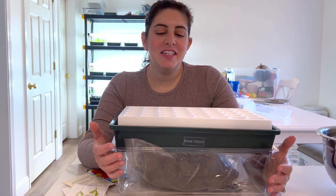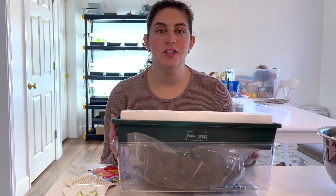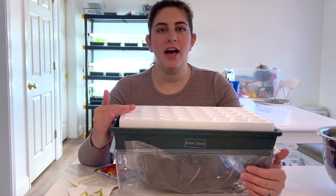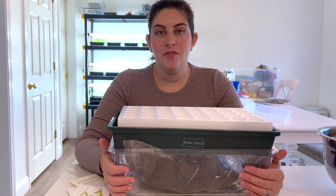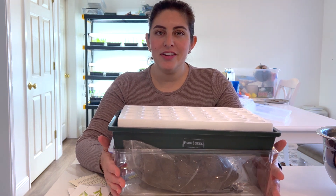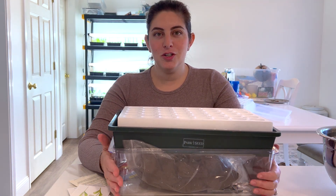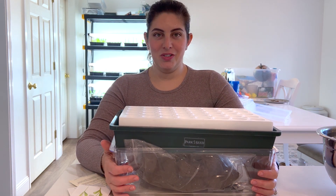Hey y'all, it's Carly. Today I'm going to be doing something new with some of the seeds I've been starting. I have a very kind and generous subscriber named Deb who told me about this biodome system — it's been a foolproof way for her to start her seeds for many years. She was very kind enough to send me one so I could try it out for myself as a beginner gardener. So thank you so much, Deb. That was very kind and I'm very excited to use it.